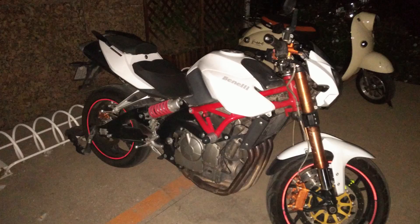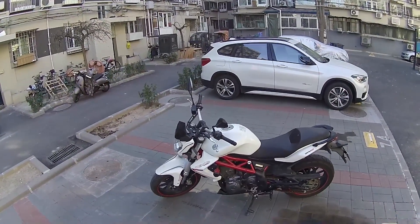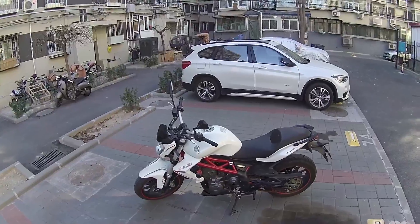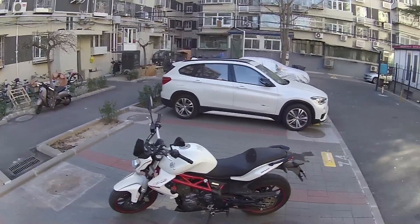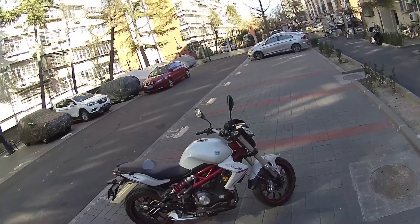So the Benelli 600 was riddled with problems — that's the one I had before, overheating and all that. This is the 2014 Benelli 300, so much better. Honestly, so much better. This one is a good looking bike and it just works.